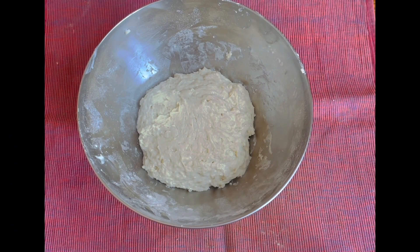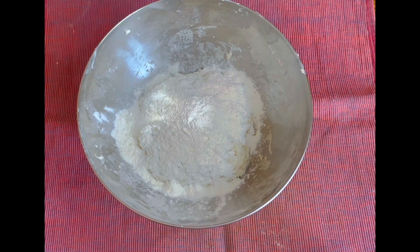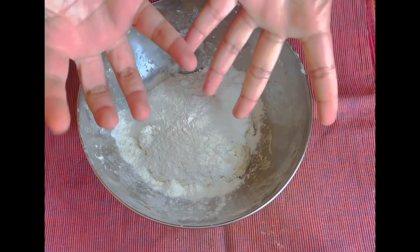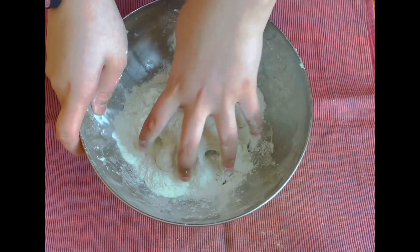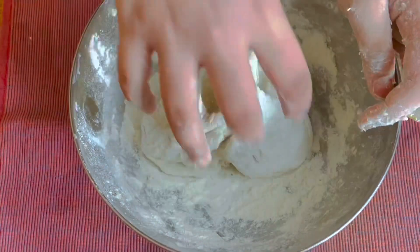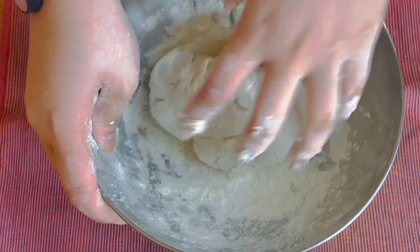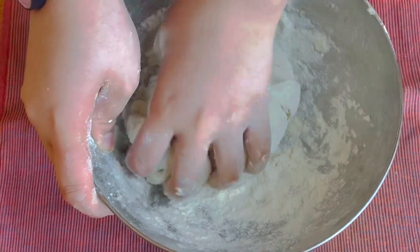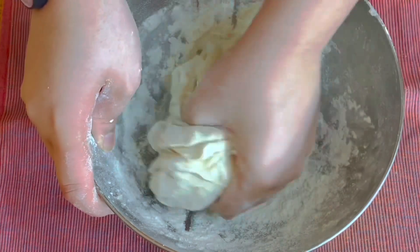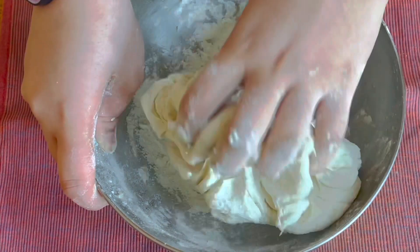The dough has been resting for 30 minutes. Now I need to add four tablespoons of dry flour because the dough is still very sticky. Then go in with your hand and start kneading again. Keep kneading — the dough will turn very soft. That's why we made it sticky earlier, so it would turn soft after resting.